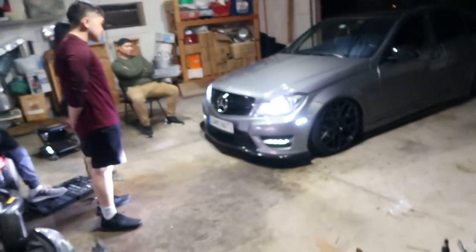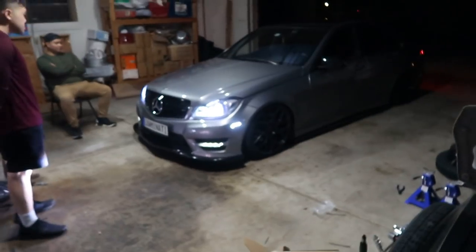If you guys don't remember from the last video, I'm on bags. It's aired out right now. I've been loving the air suspension ever since I got it — it's totally worth it. I totally regret not going straight to bags from the start instead of going springs first. But yeah, that's what the headlights look like on the car.